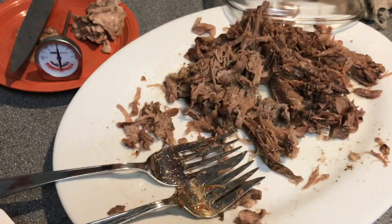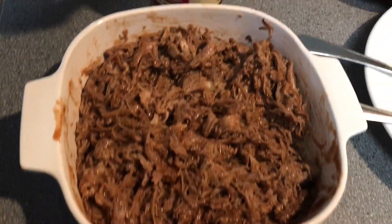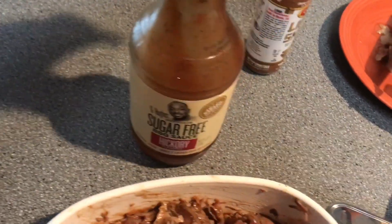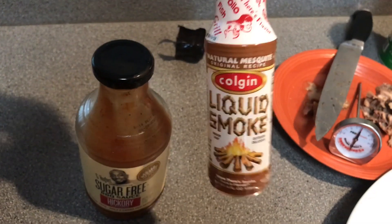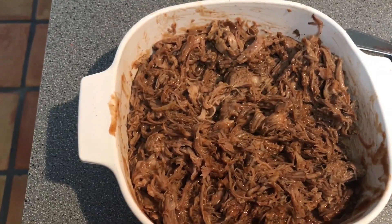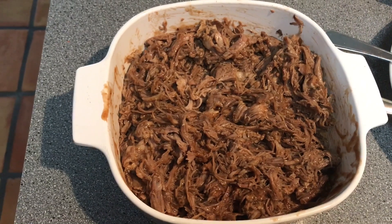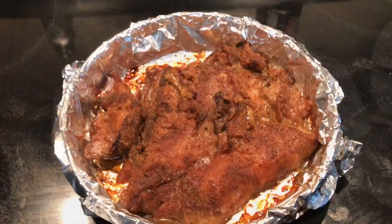This is the barbecue pulled pork — we've already eaten some because it's so delicious. I combined about half a bottle of sugar-free barbecue sauce with less than one ounce of liquid smoke, which gives it a nice smoky flavor. I have it in a Pyrex dish and I'm going to bake it in the oven for about 20 minutes to get the barbecue sauce hot.